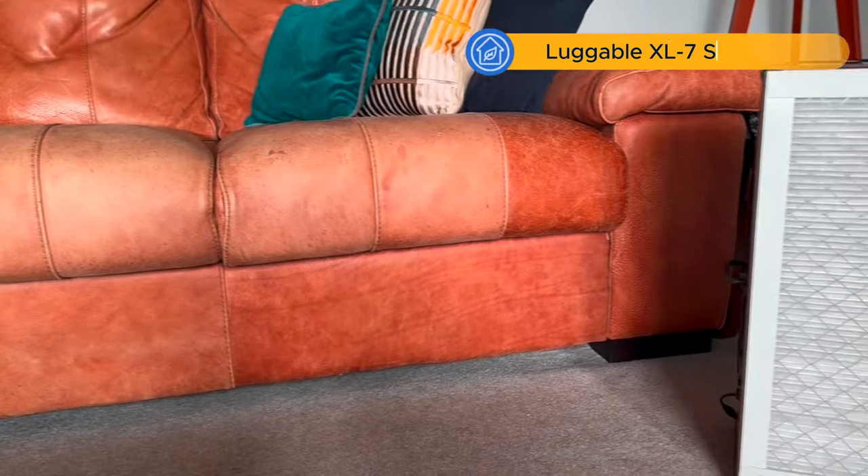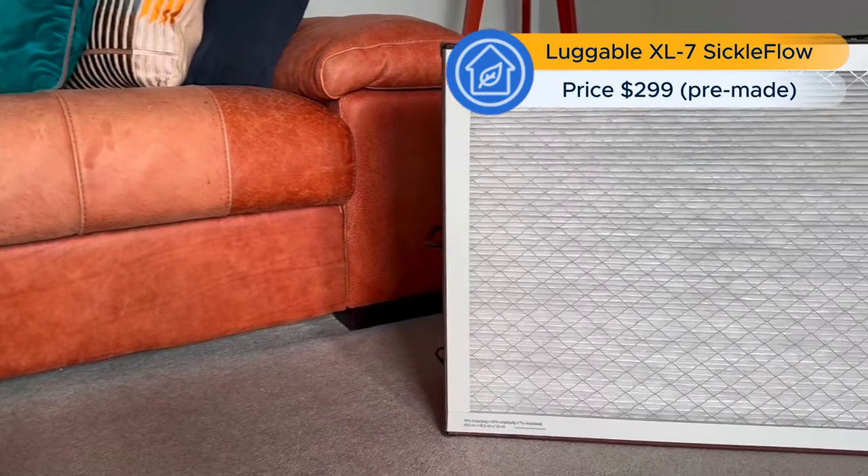Today I'm excited to review another PC Fan Powered Air Purifier, this Luggable XL. It's from Clean Air Kits.